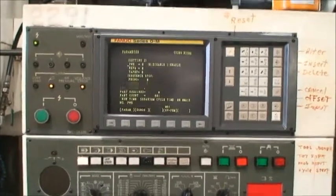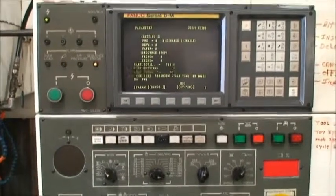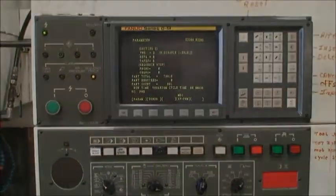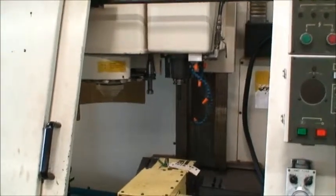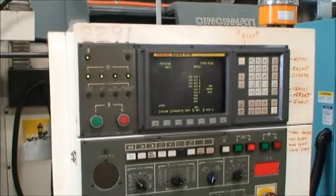We'll be back to show you a little bit more of the machine after we put some lube oil in. Okay, we're back. We're going to do a tool change operation so that we can verify that the tool changer works. We'll go ahead and do that now.